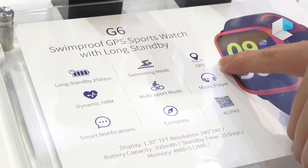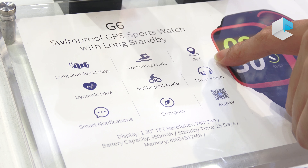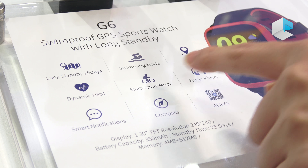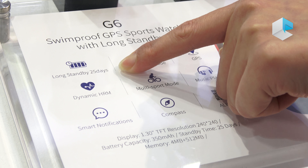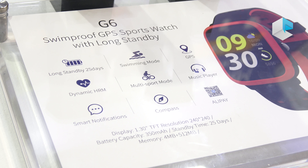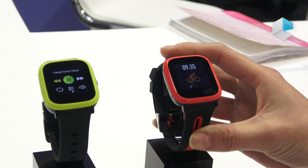The second thing is about GPS — you can actually check your routes when you are running or jogging. And the third thing is about long standby time. The standby time will be up to 25 days. That's really great — when you charge it one time, you will stand by for nearly a month.